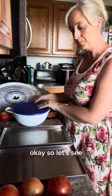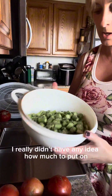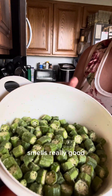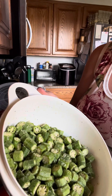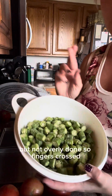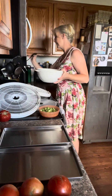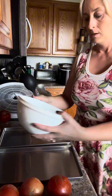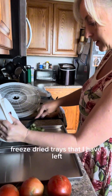I really had no idea how much seasoning to put on. It smells really good and they look well coated but not overly done. Fingers crossed! I'm going to pour these out into my two freeze dryer trays.